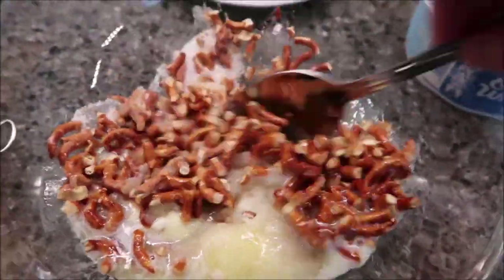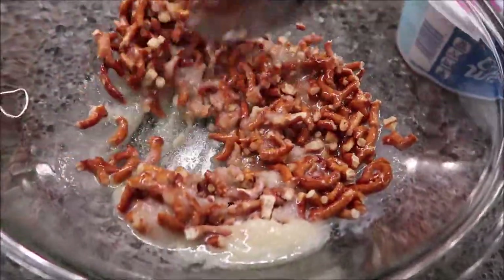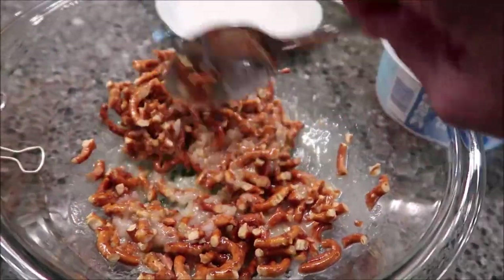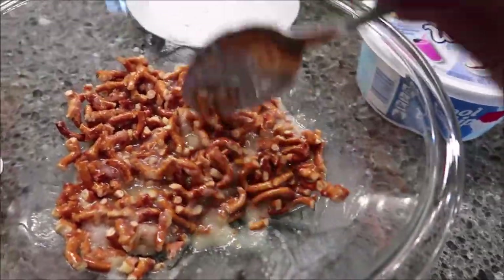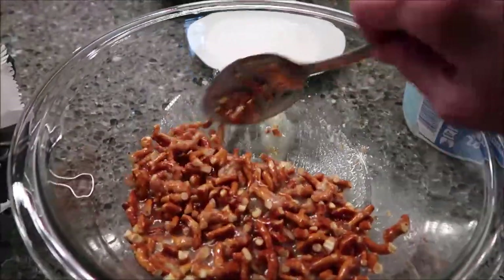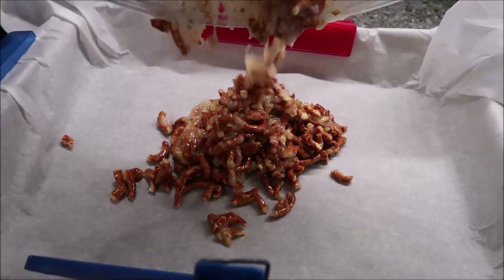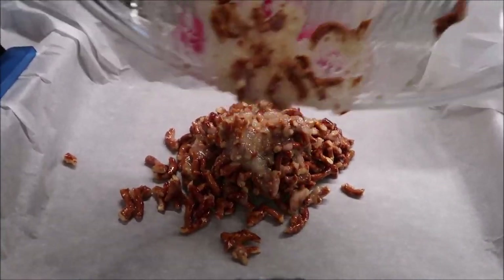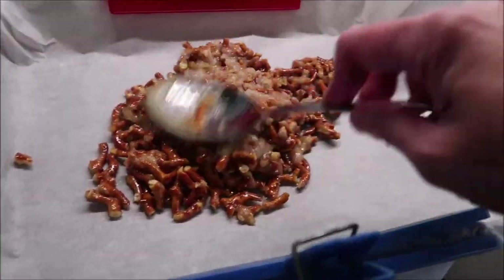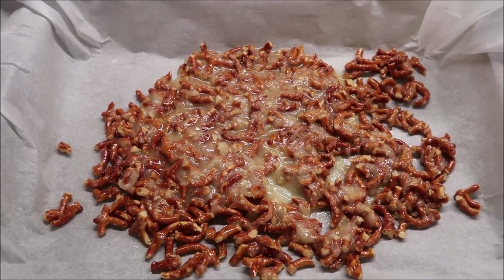Then you're going to spread it out on the bottom of your parchment paper. It does not need to cover the whole bottom — just get it on the parchment paper the best you can without trying to cover the bottom completely. You're not trying to make a base or anything. Just make sure all your pretzels are covered, pour them into the pan, and spread it out. You're going to put this in the oven to bake for seven minutes and then let it cool.